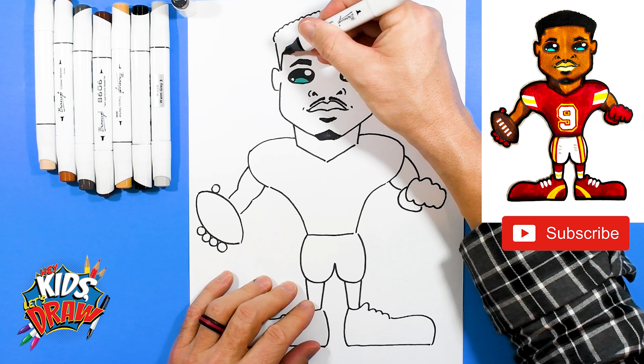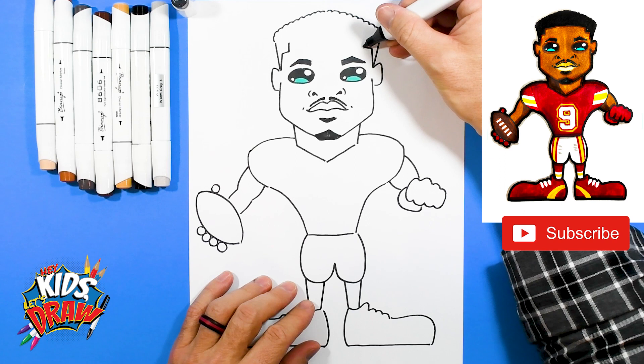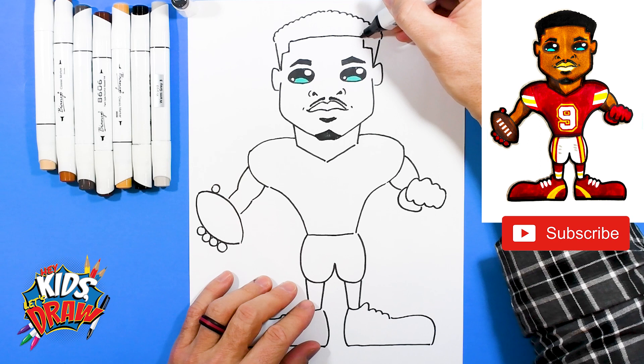Now let's do the hairline up here. Start at the ear, go up, out, and up. Up, out, and up. And we'll connect that with a straight line.